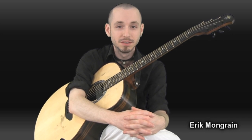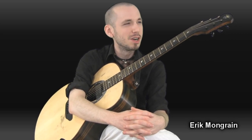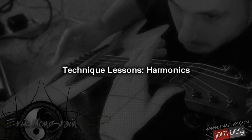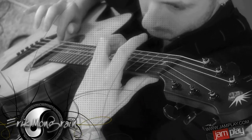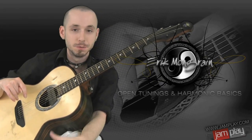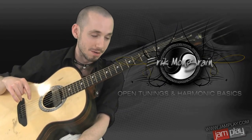Hello, this is Eric Mangarin from Jamplay. I'm going to show you and teach you to the best of my ability about harmonics.